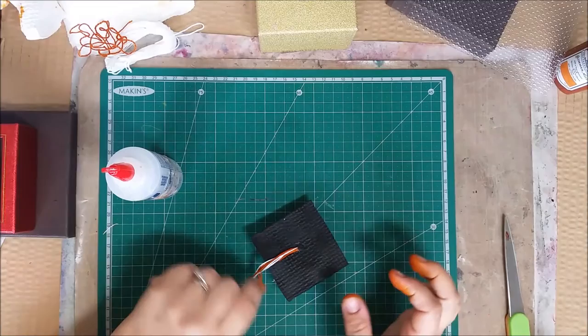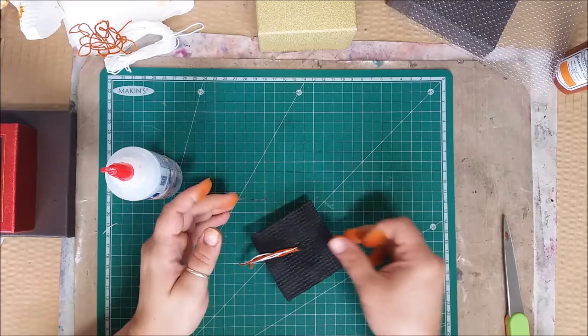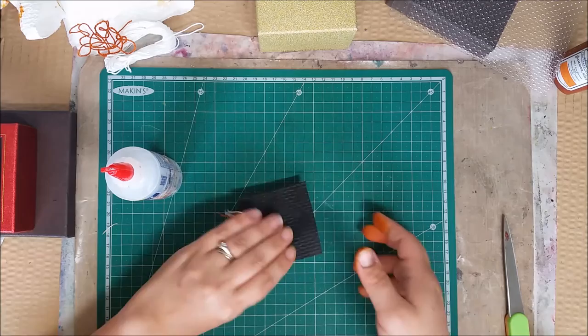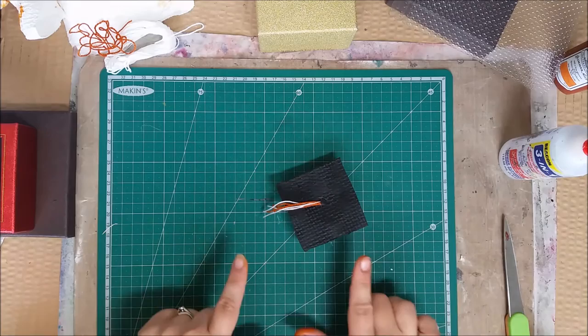I thought I was recording and of course I wasn't! Basically what I did was very simple: I took the tassel, added a little dot of glue at the top, and put a little black bead on top of that. It just needs to sit and dry. Here is our little mortar board — very cute! I want to make sure the bottom is nice and round and the hat is nice and flat, and it will air dry as a unit.